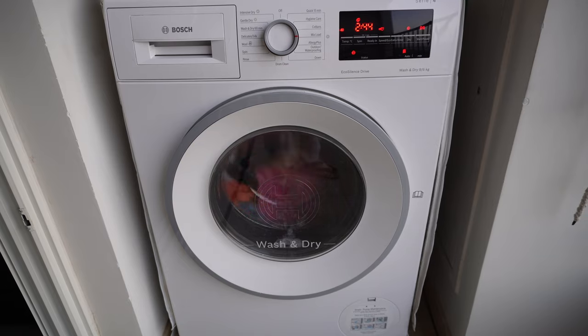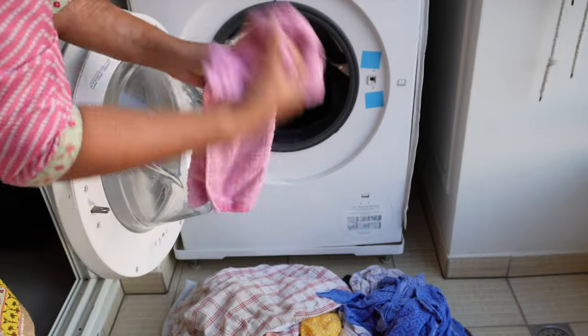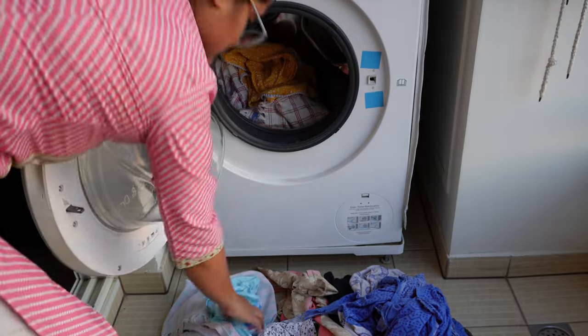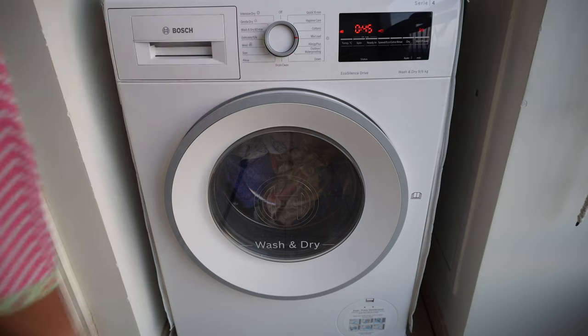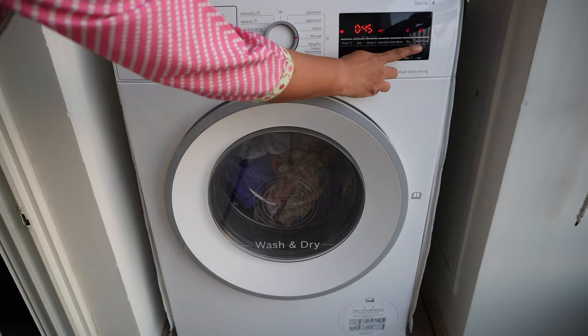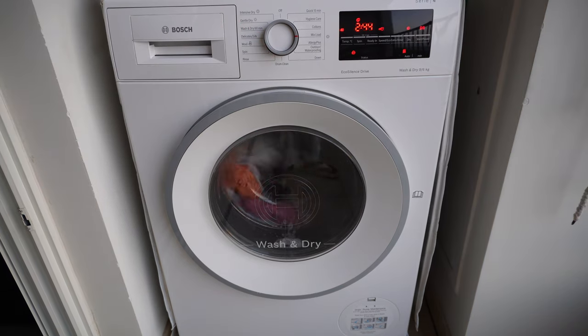Apart from washing these clothes, I'm also going to dry them using the Cupboard Dry feature. While shooting, I thought why not try the Mixed Load feature for drying as well. To avoid fabric risk, I've used mostly moderately worn and older clothes. Normal wash takes 45 minutes, but after enabling Cupboard Dry, the total cycle takes 2 hours 53 minutes, washing and drying in one go.